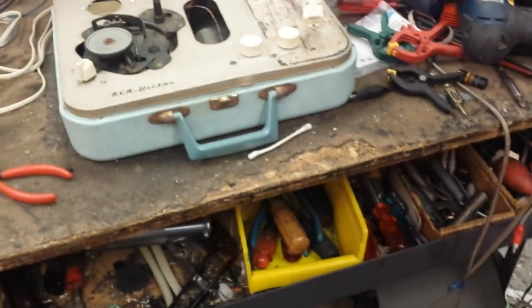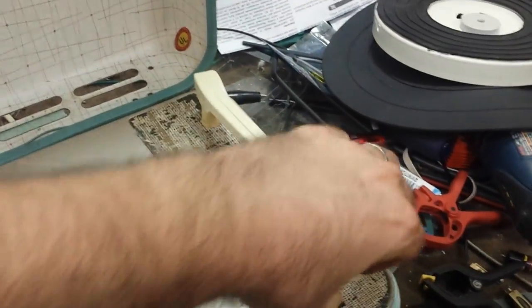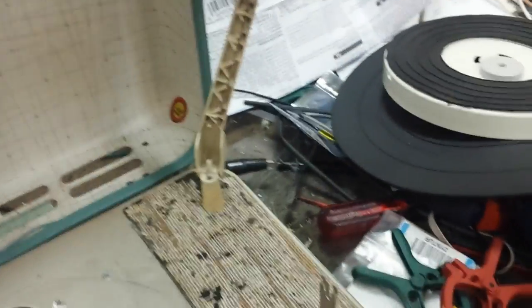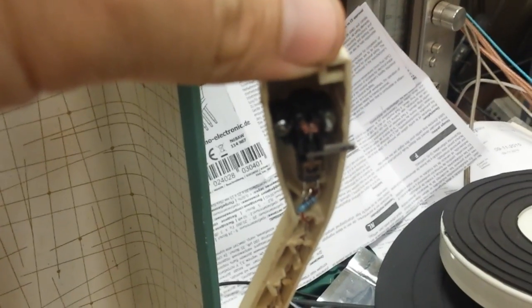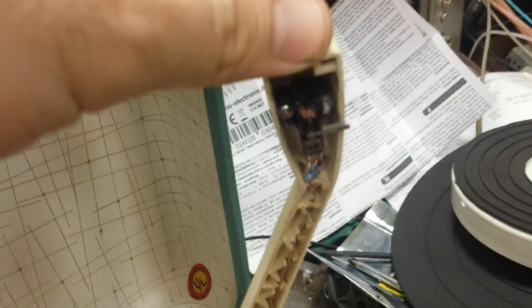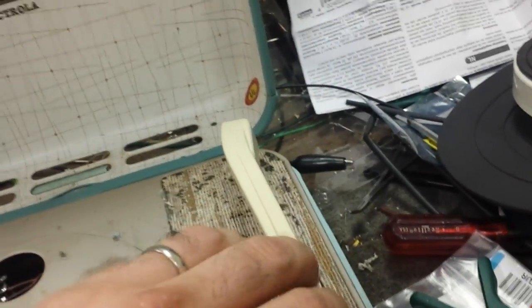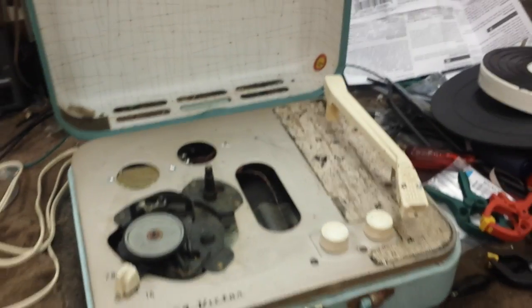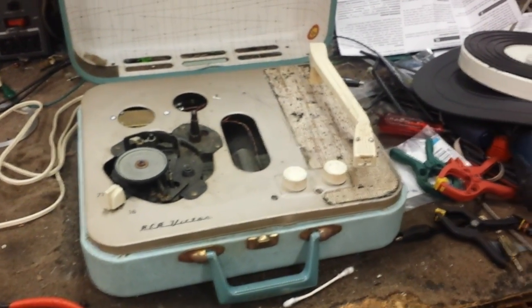Somebody had previously put in a tetrad here — they literally just drilled the arm out — but it doesn't look shoddy. It looks reasonably done. He's got the mount and all sorts of other stuff here. It's even got a little loading resistor back here, but it didn't play very loud because obviously half a volt from a tetrad ain't going to do much.